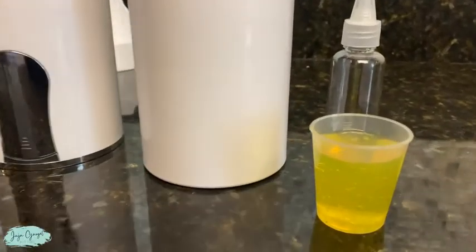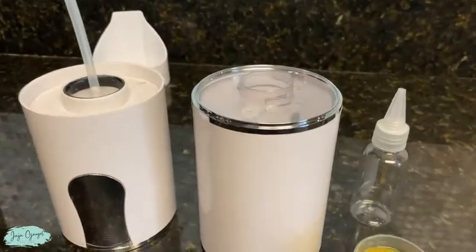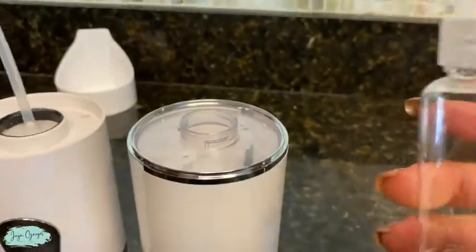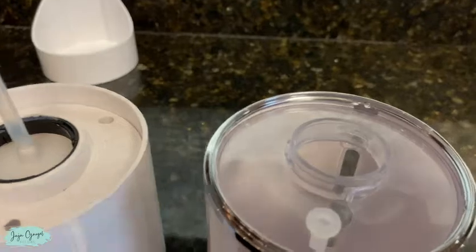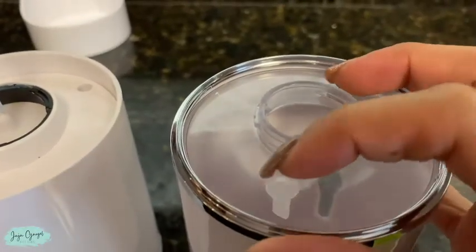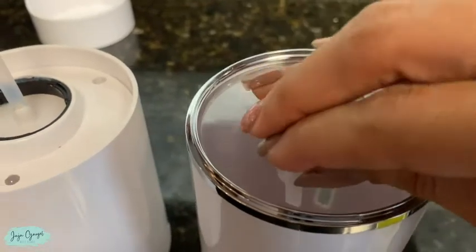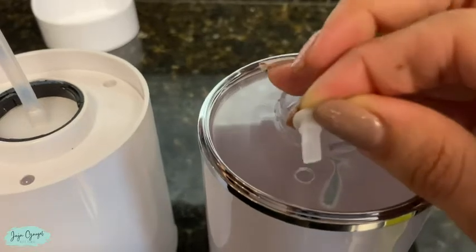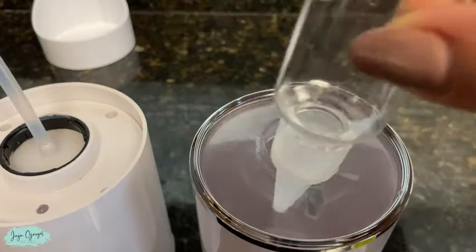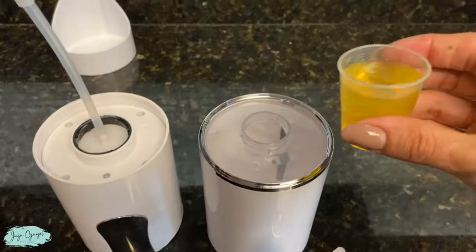And here we have the soap. I have the soap right here and then I will finalize with some water. I also found out that this container over here — the way it works is right here on this part of the soap dispenser. You see this little silicone tab right here, and you can actually remove it. And then this container right here fits perfectly right here. So now I'm gonna go ahead and add the soap.